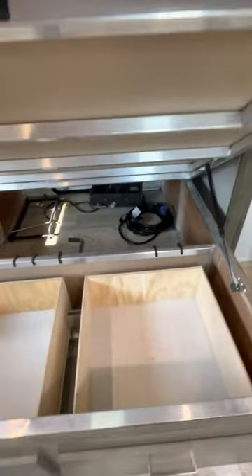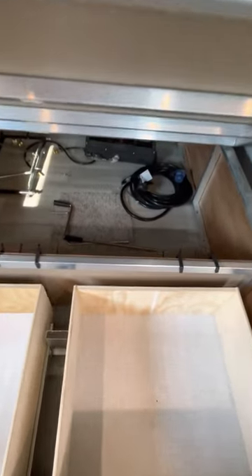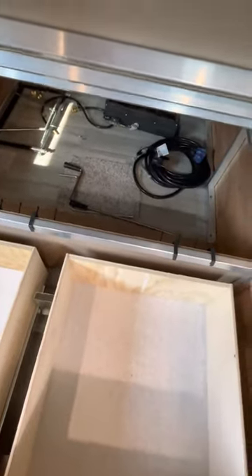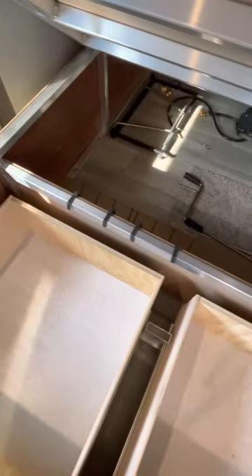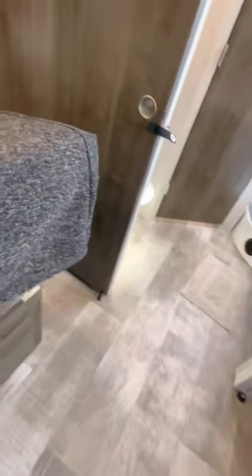There are USB ports and a power outlet here. The bed does raise up, but you don't have to because there are two deep drawers here. You can also raise it up to access divided under-bed compartments plus outside storage — useful for things like a stick vacuum that you want to access from inside without going outside.